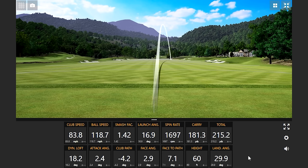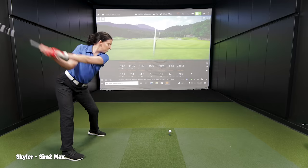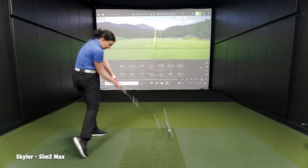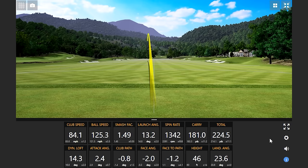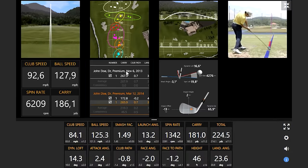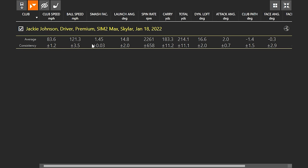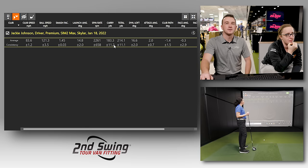Wow, not bad. That's a low spin number. There we go — good ball. Look at that. That's a good ball too. Whoa, look at the spin — 13.42 on the spin. I've always had a spin problem. That's five shots. Let's see the kind of numbers Jackie will have to beat with the Sim 2 Max — smash factor of 1.45, some pretty good strikes in there. You averaged 214 total, 183.3 carry.